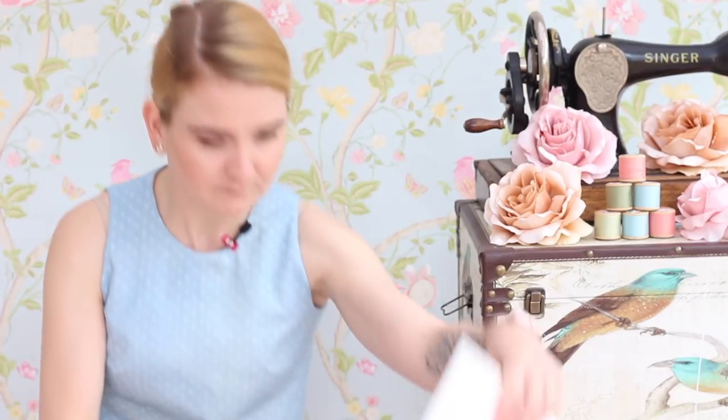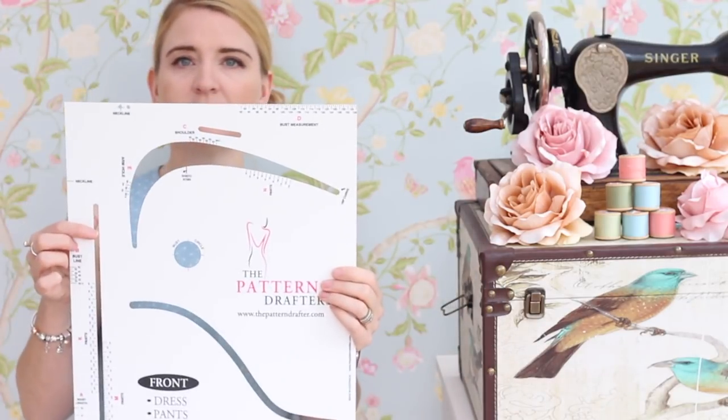It's called the Pattern Drafter — I'll just grab that now. This is the Pattern Drafter and it allows you to quickly and easily draft your own slopers or block patterns, which is a basic pattern that you then manipulate into different designs and styles. I've done loads and loads of research before I bought this and tried to learn how to create block patterns from reading books and watching crafty classes, but I found it was too complicated.